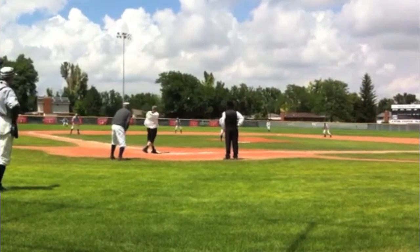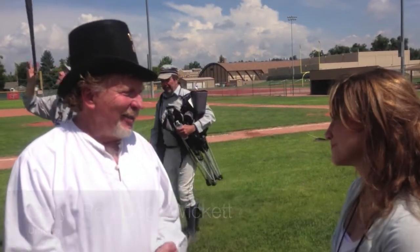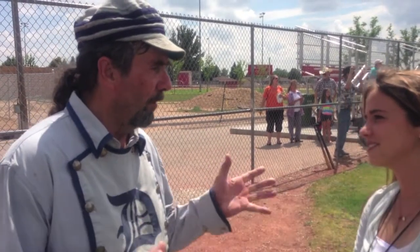This vintage baseball game takes place back in 1864 where the rules are a little bit different. It was a gentlemen's game back then. That's why they called each other 'Sir' and those kind of things. Back in those years, gloves were on the bench — no gloves were used in 1870.